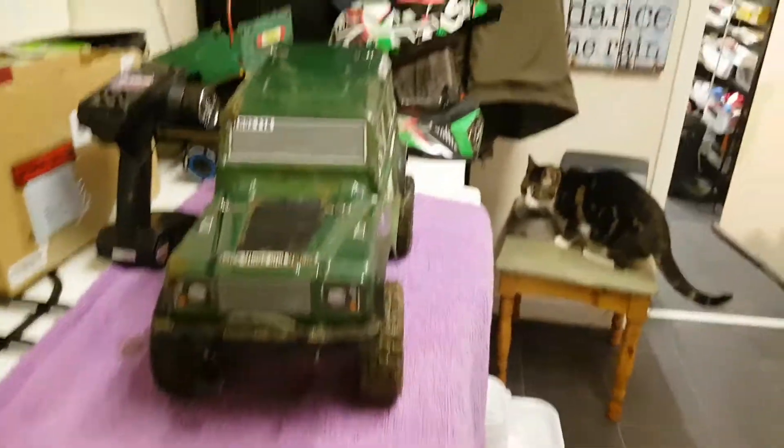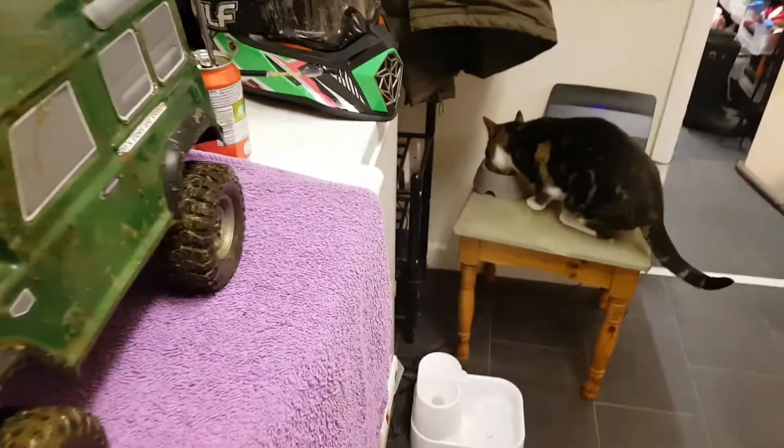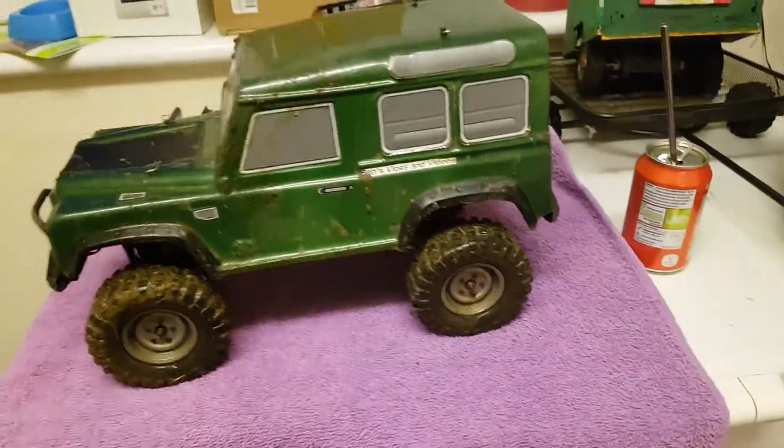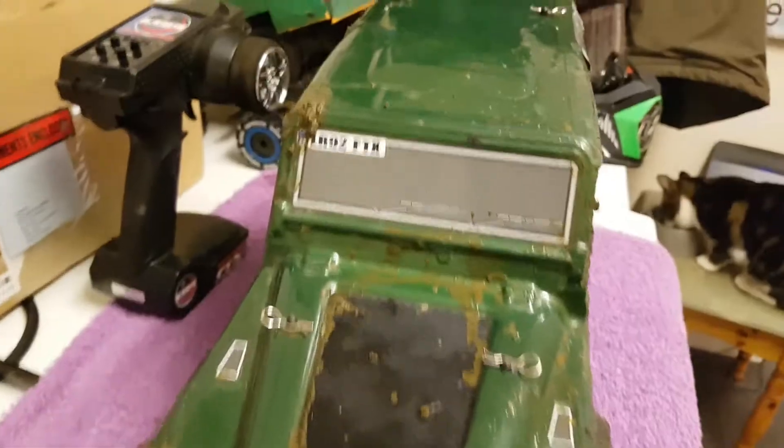I've been here and today I'm going to show you my truck after I drove it in the mud pit. It's a bit muddy as you can tell. It actually only just came in. There was going to be a video on this, but I just didn't get around to recording it.